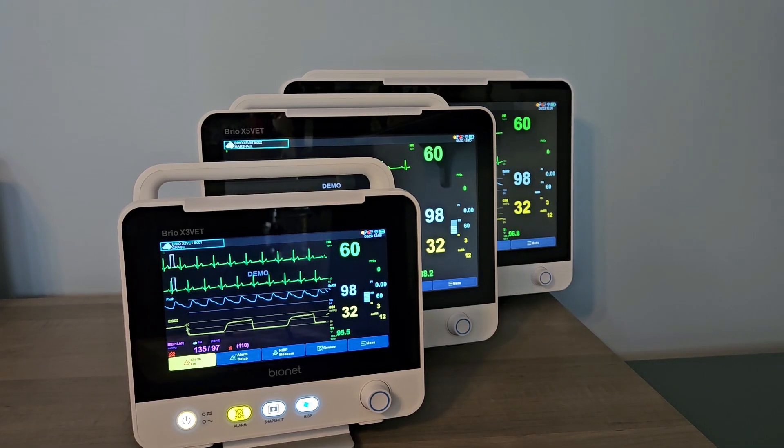To see how Bionet can improve the quality and efficiency of your veterinary practice, ask your sales rep for a quote or contact us for a free virtual demonstration.